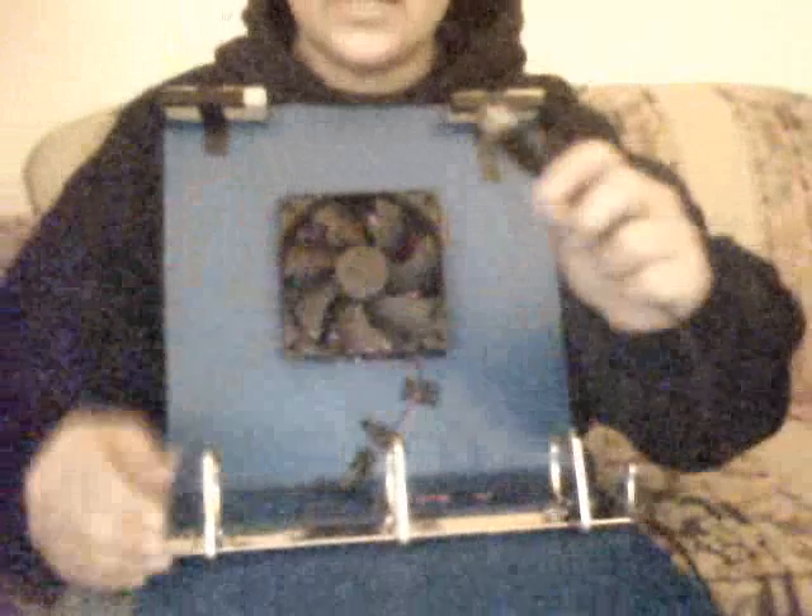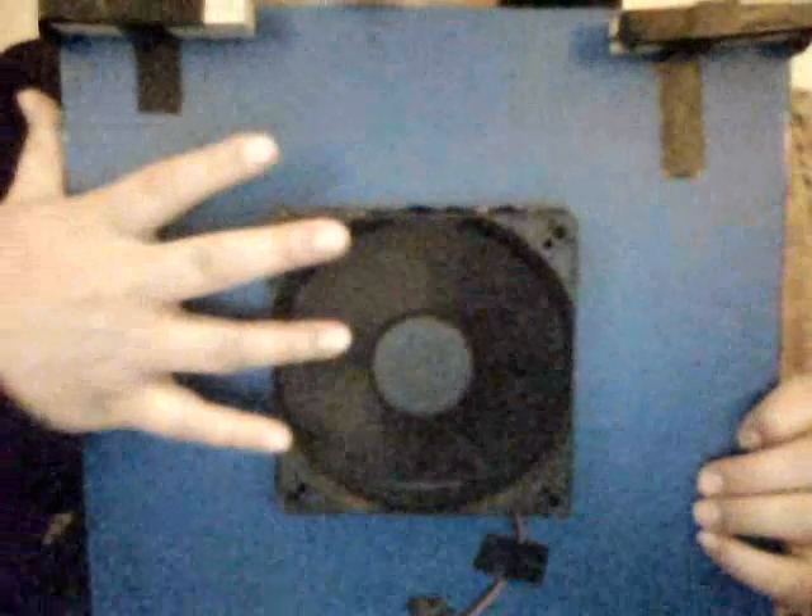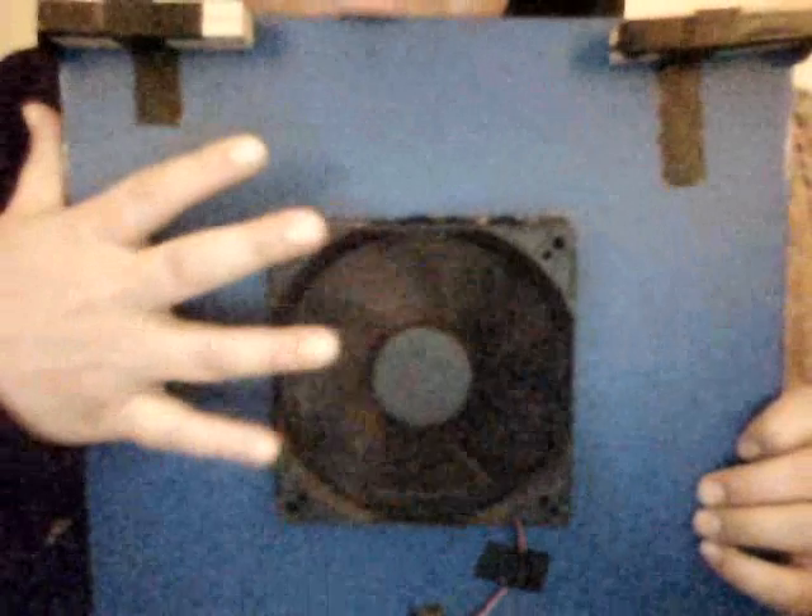Just to show you that my fan is in order, I'm going to plug it in to my computer. Watch the fan, guys — as you can hear it when I put my finger towards it. And I'm stopping it, and it just keeps going.